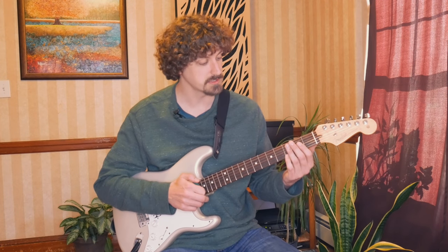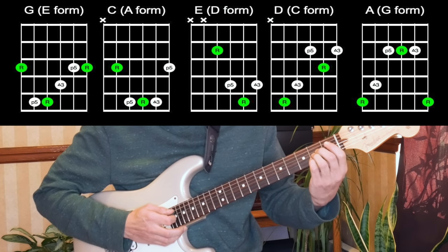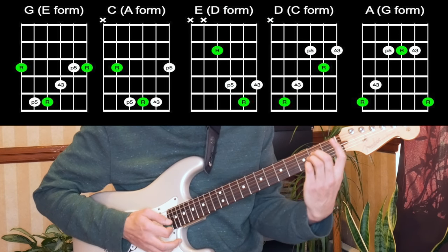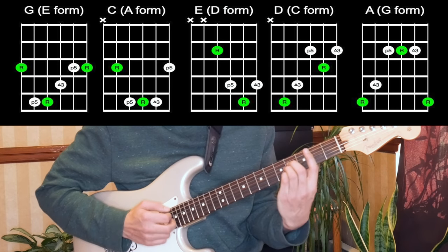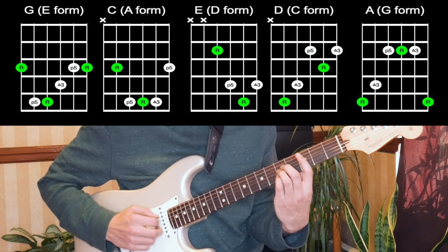Moving on to the next one — if we play A like this and move it up, here would be a B, or up here that would be a C in the A form.